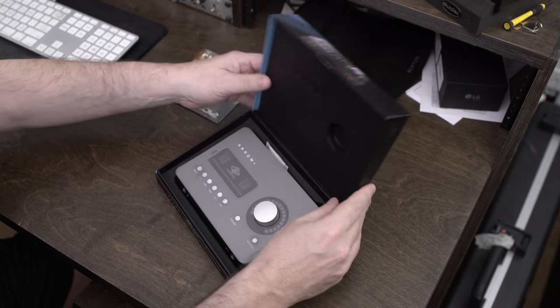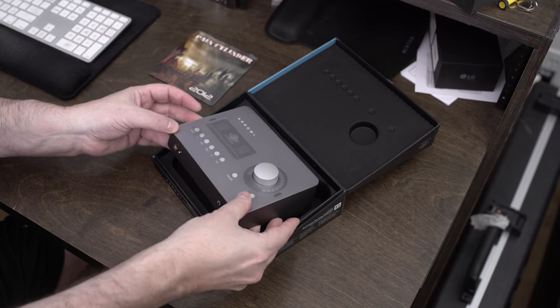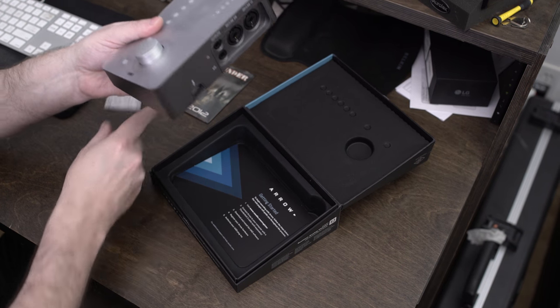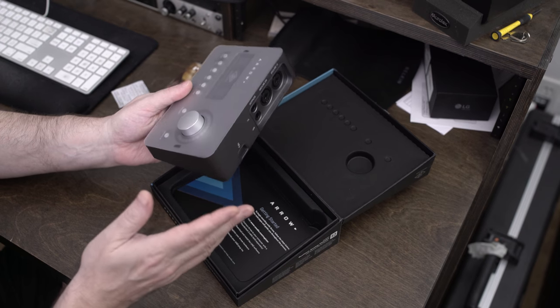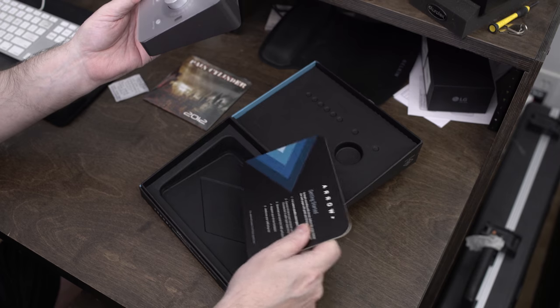Inside the box, pop open the cap — we see the unit itself. One thing I'm going to complain about right off the bat, and this kind of made me angry, is it requires a Thunderbolt 3 cable but it doesn't come with one. You have to buy one. That's kind of silly — they should have included that.